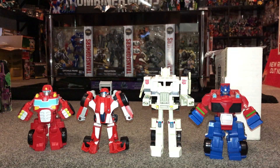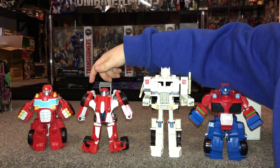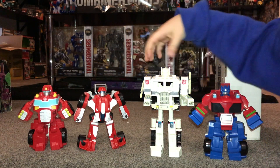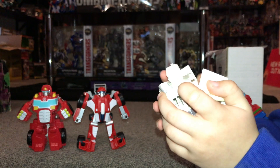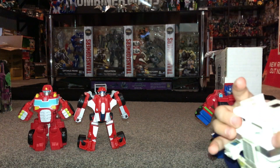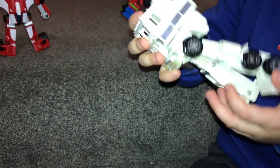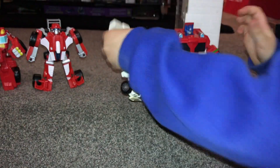Hello everybody, this is Toys Robot, and in this special video we're going to look at all our bots. On the left hand side we're going to do Heatwave, and on this side here we have Optimus. Let's start with this one — just push it, okay. First get his head down, put his elbow in, and then put his arms in here on these holes.